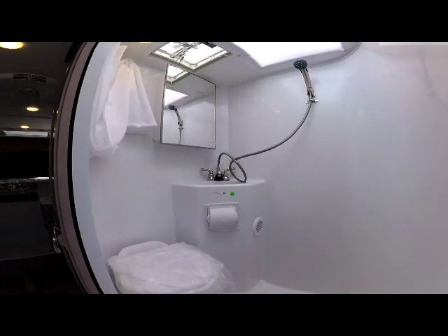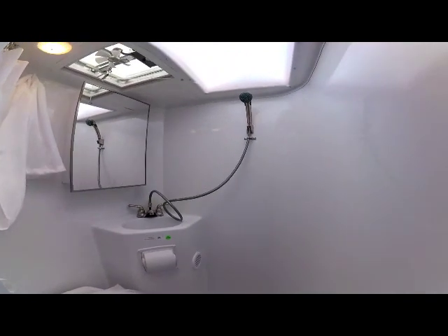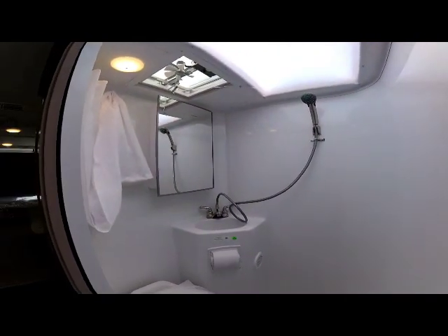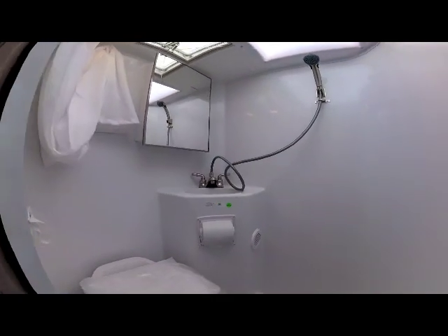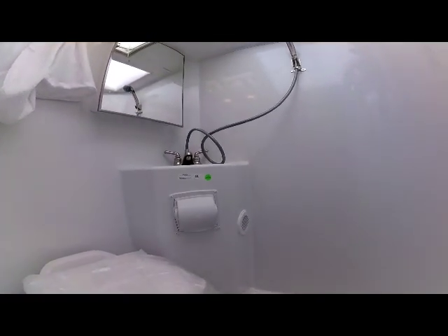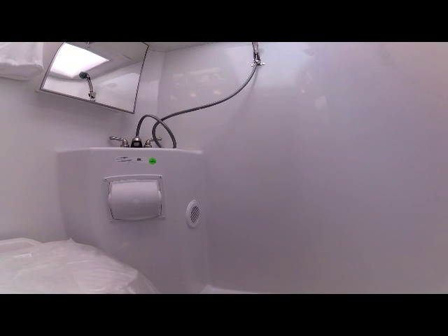You'll notice the nickel-plated control handles and shower head, the mirrored medicine cabinet, and below the sink is a watertight TP holder. You'll also notice the ducted vent for heating into the bathroom.